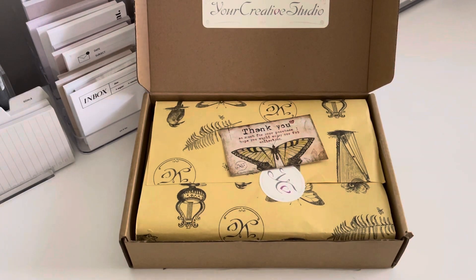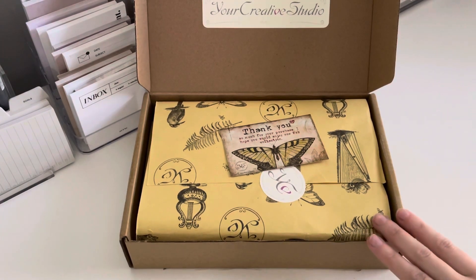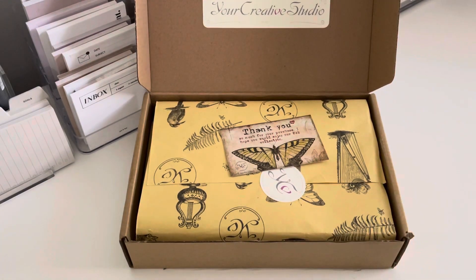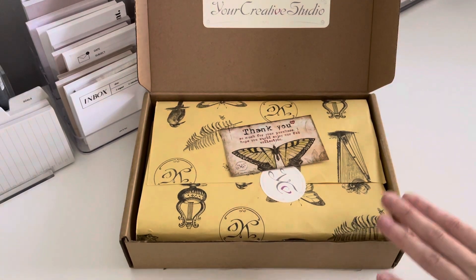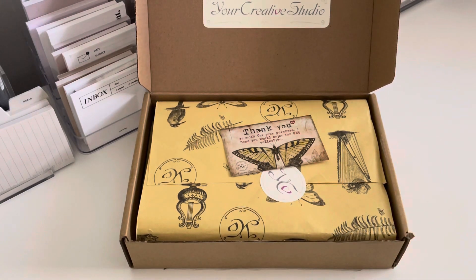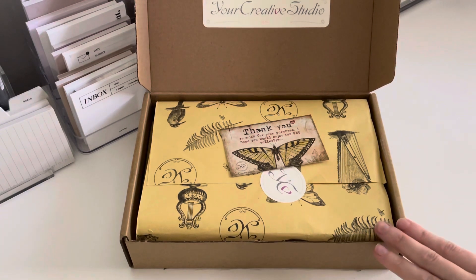This is actually an unboxing of Your Creative Studio's monthly stationery box. I had heard of Your Creative Studio before but never purchased anything. They reached out to me and asked if they could send me one of their monthly vintage journaling stationery boxes just to do an unboxing on YouTube. So I agreed. I'm going to be unboxing this in the first part of the video, and then at the end I'm going to give you some of my honest thoughts and opinions about this stationery box.